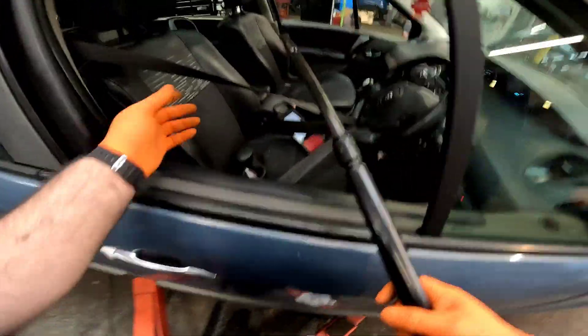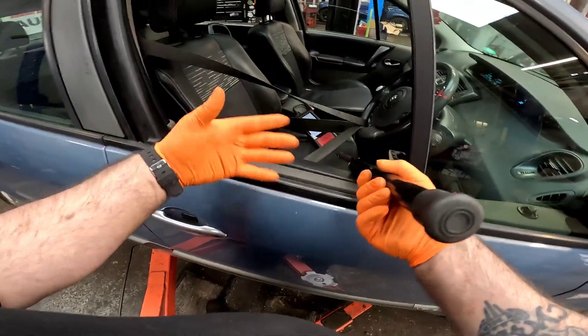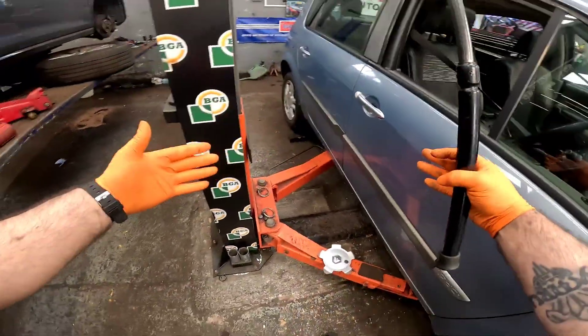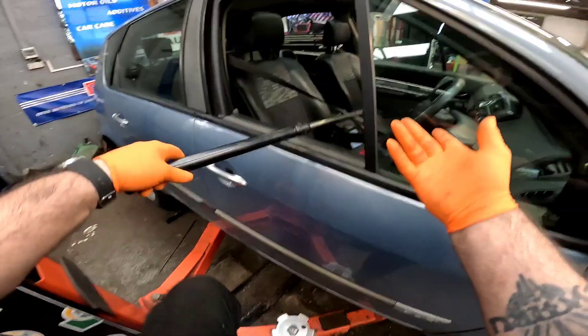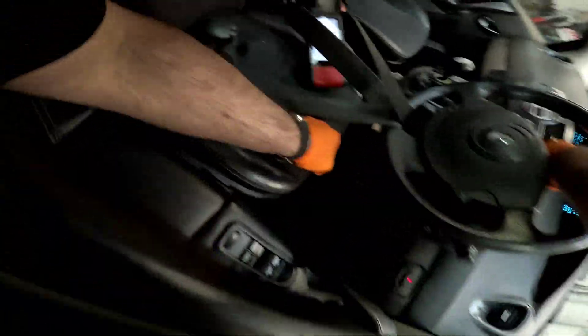Now we've got everything plugged in, we're going to get our barn out and give the car a big start. Remember at the beginning of the video where I said start the car with the steering column disconnected? Because I'm on a two-post ramp I can't open the door to connect it, so good job I did that really. Right, let's get on the button.